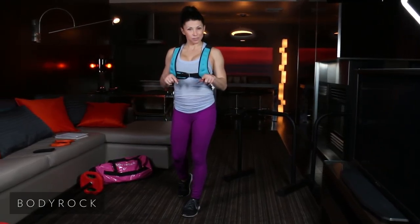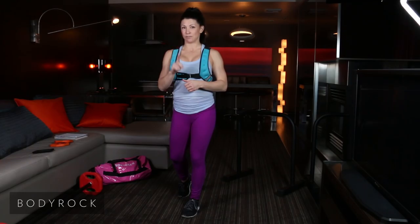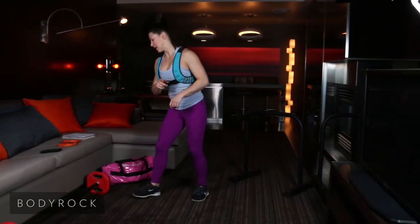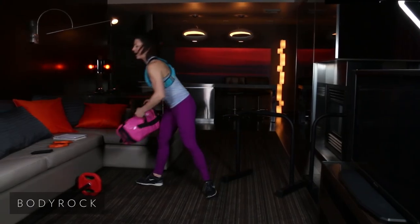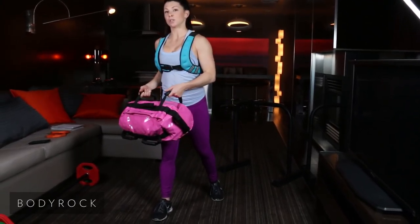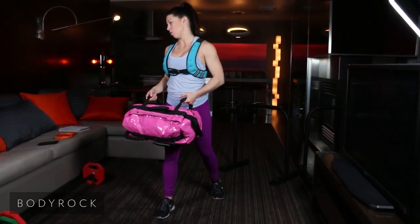If you guys are ready for the workout, I'm ready. Four exercises, 50 seconds on, 10 off — hitting that timer, starting in 8. First exercise: you've got the sandbag. We're doing a switch lunge with a sandbag rollout.